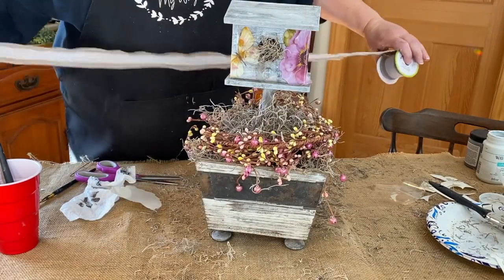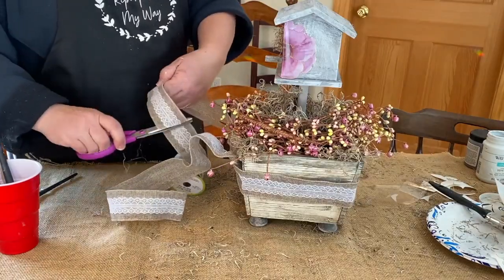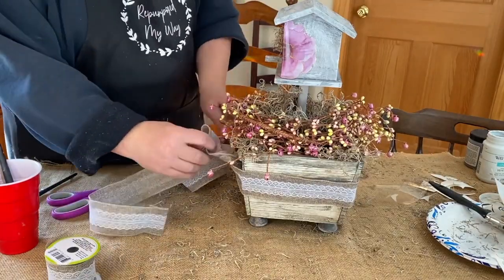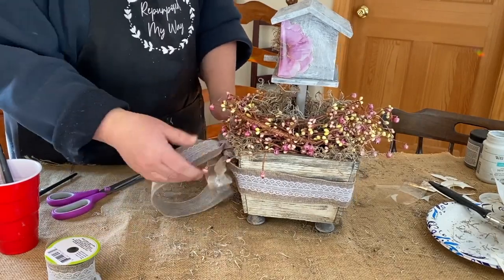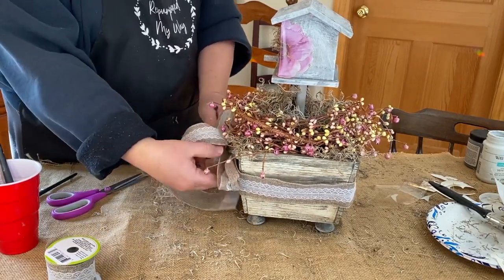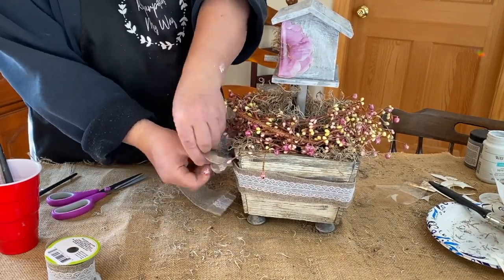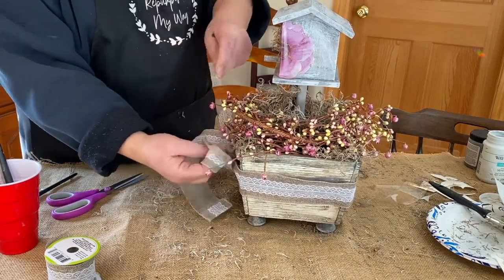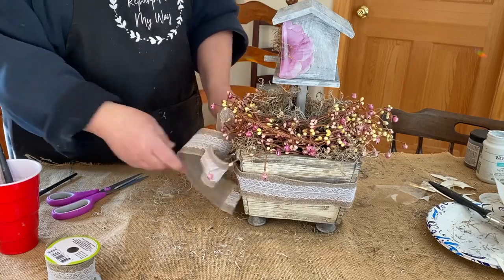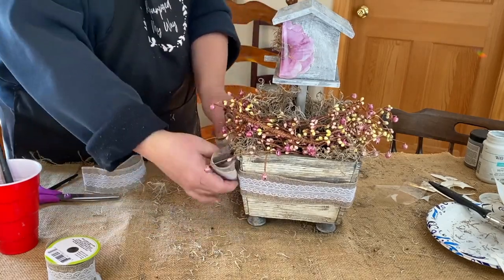I have this burlap ribbon with lace around the middle of it, and I thought it would be really pretty on there. So I just wrapped it around and tied it — it's kind of a messy knot, not really formal, just the way you'd tie your shoe — and then I fixed the bow so the lace is on the right side. This is wired ribbon so it makes it a lot easier to shape and mold the way you want it to.